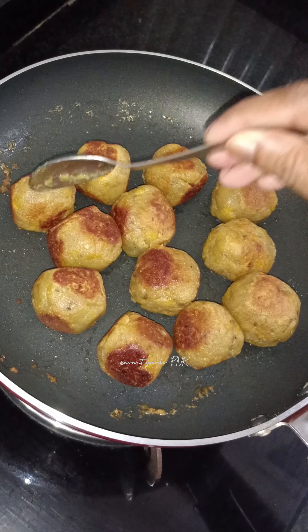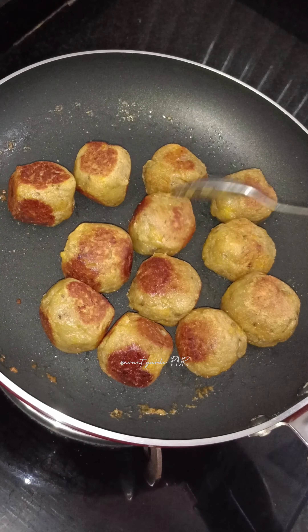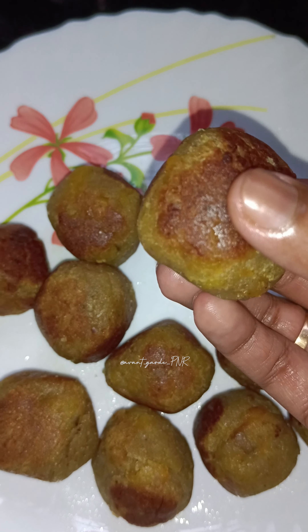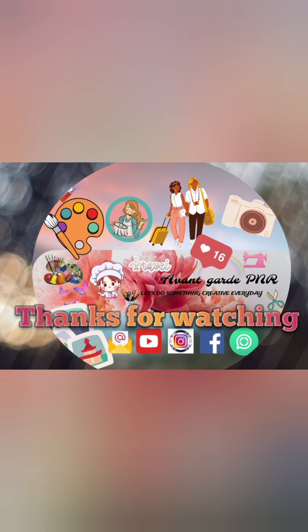I will add a little bit of balls to make it. I will add a deep fry for a small fry. Let's fry it.